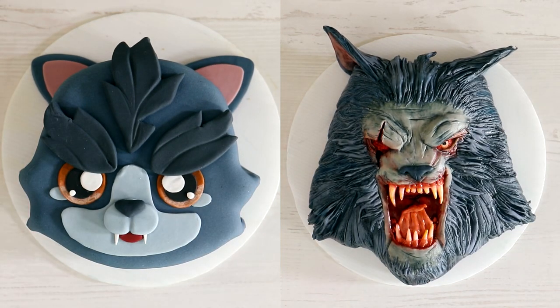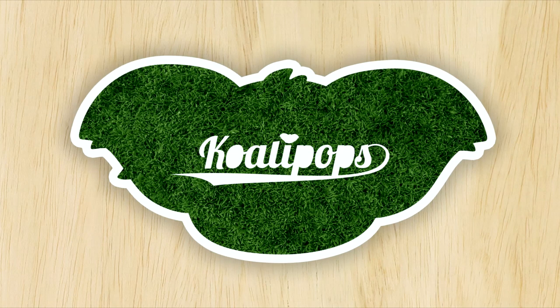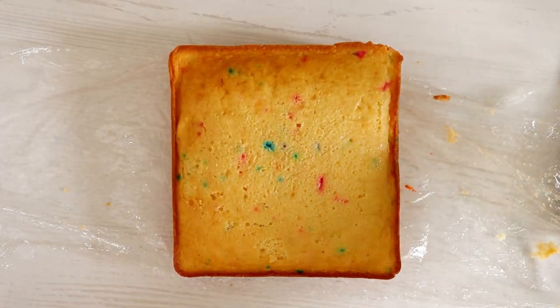Hey guys, welcome to another episode of Qualipops. My name is Jonathan Taylor Thomas and today we are creating two versions of a werewolf — a cute version and a terrifying version. This terrifying version, I am here for it, it looks bomb. Before we begin, make sure you hit that like button as well as the notification bell so you can see all the videos I post. I post two videos a week, Tuesday and Thursday.